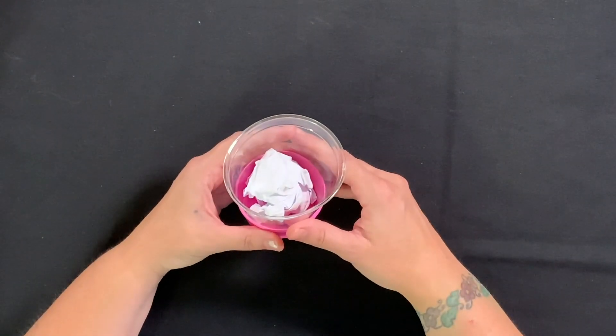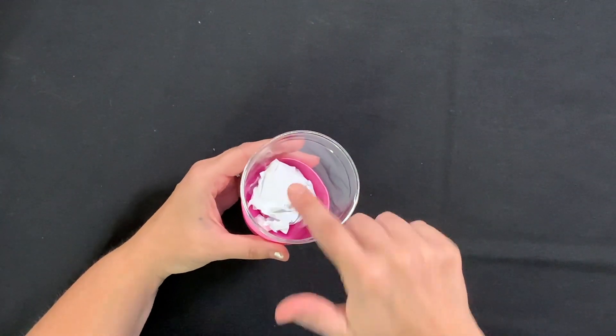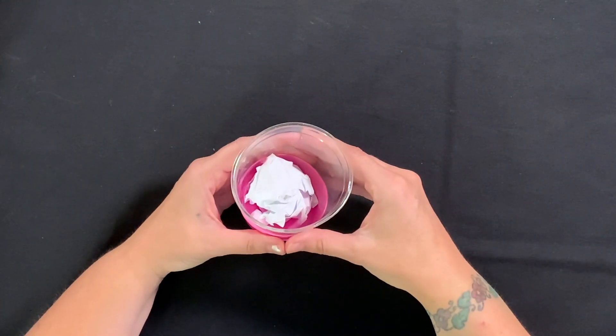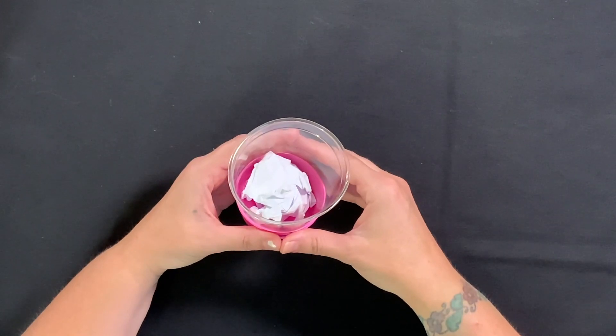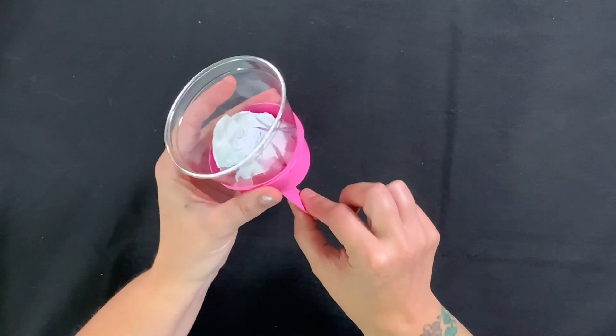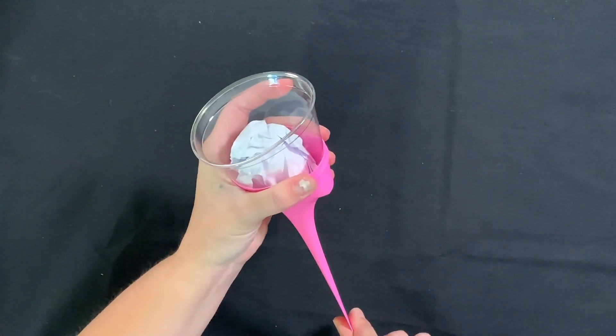The first law of motion states that an object will remain at rest until a force is placed on it. Our snowball isn't launching by itself, so we need to create a force. That force is the balloon. Does pulling the balloon further create more force? Let's find out.